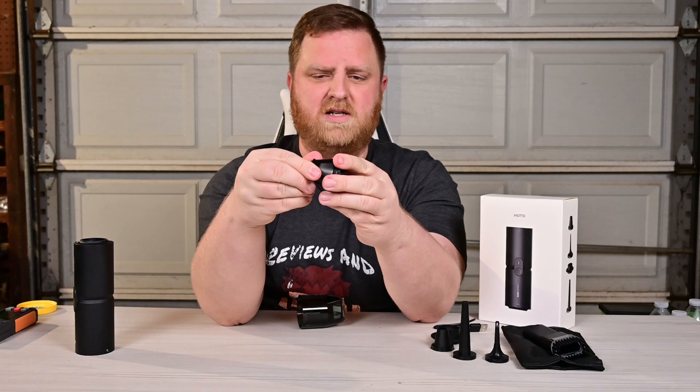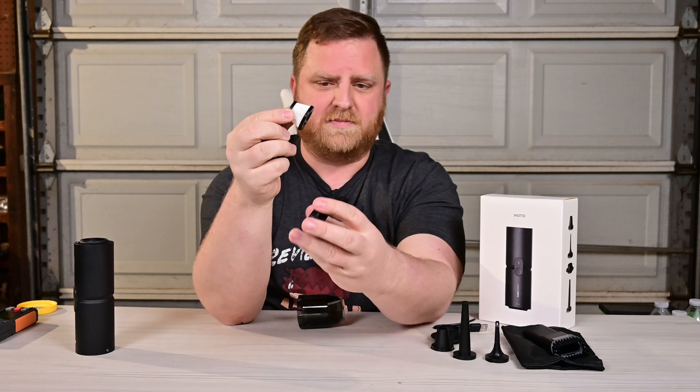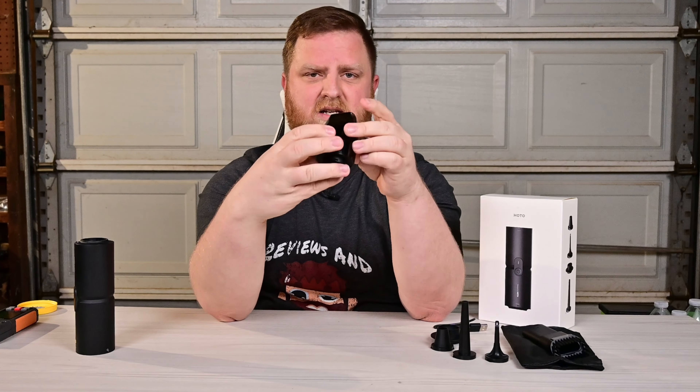To replace this HEPA filter, it's really easy. You just turn it — this opens up and right there is the small HEPA filter. Same thing for putting it all back together: put that in, put this in here, twist it, and you're good to go.